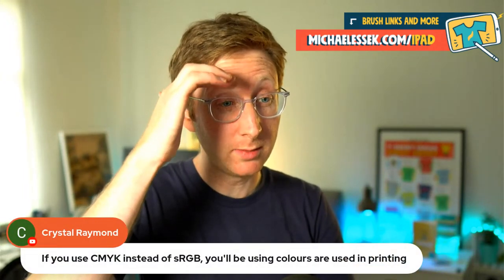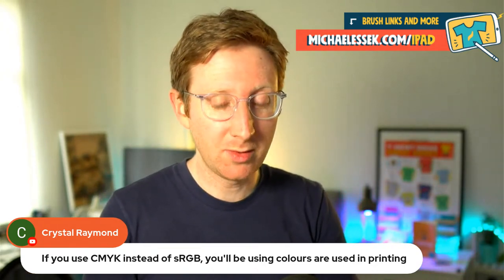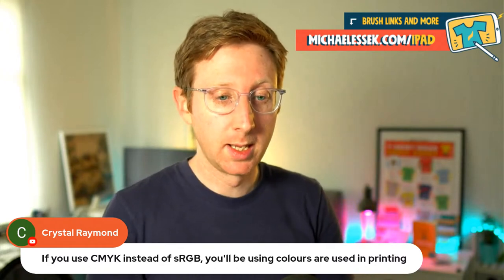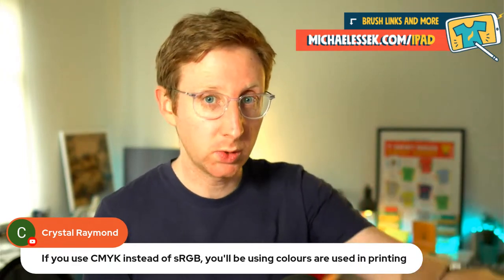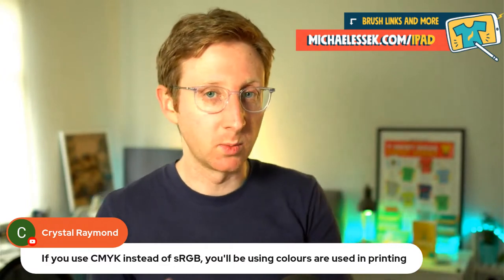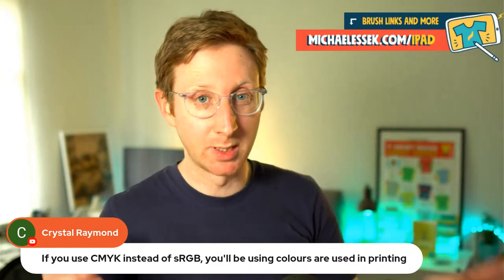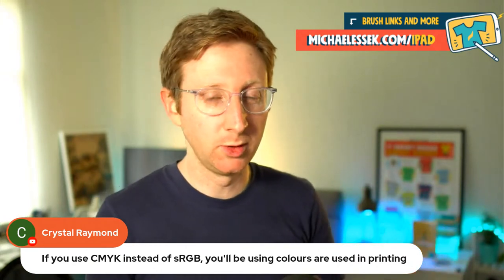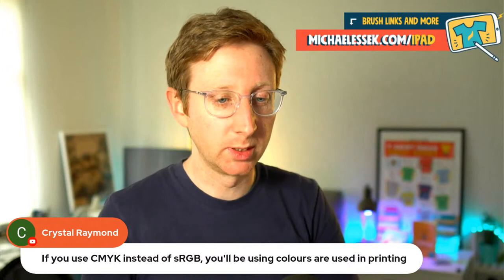Crystal says: if you use CMYK instead of sRGB you'll be using colors used in printing. Yes, that's true. However, color calibration is a very complicated issue — I prefer just to use RGB. That's the colors people are going to see on their screens when they're purchasing a product. Yes, everything has to be converted to CMYK when it's printed on a shirt, but your users are seeing in RGB when they're buying and when they're looking on your Instagram. Very few people can naturally see the difference between RGB and CMYK, so I don't think it makes a huge difference. If you prefer to design in CMYK, no big deal either way.